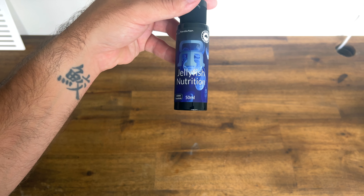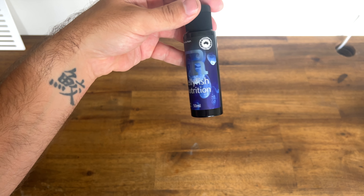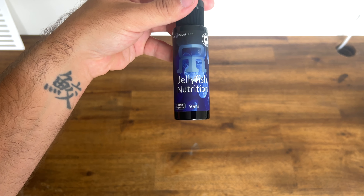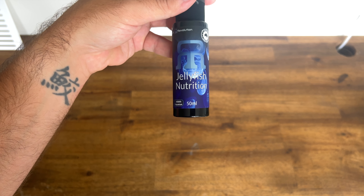We have jellyfish nutrition. Jellyfish do have a fairly varied diet and different requirements. This is just to help boost some of those essential supplements that they need.